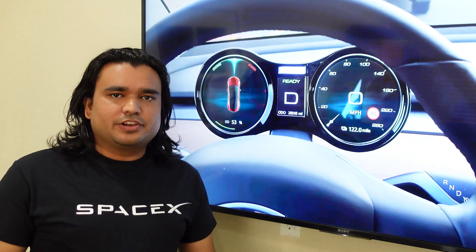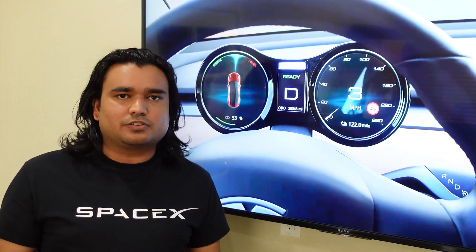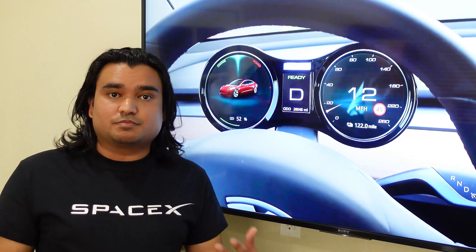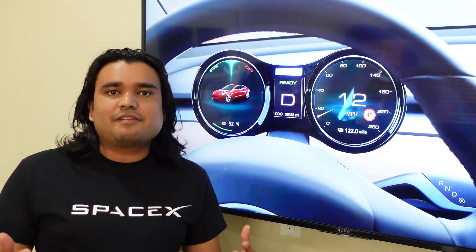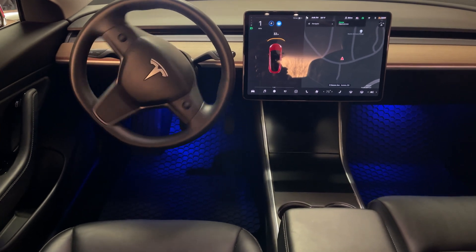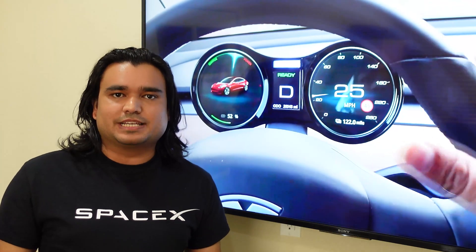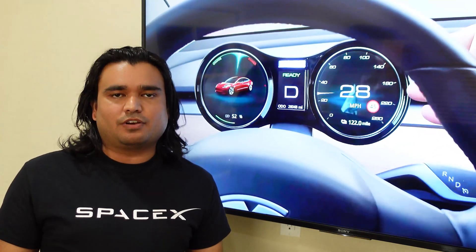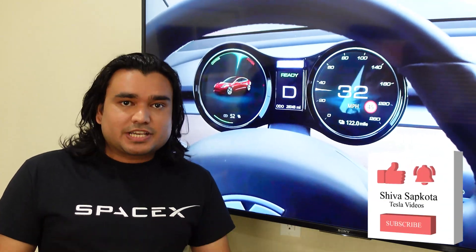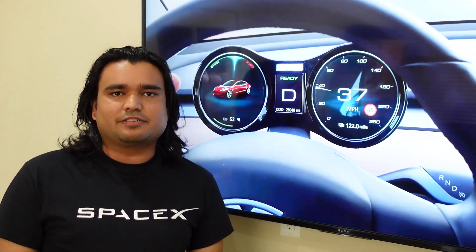A couple of weeks ago, I did a video on this instrument cluster display for Tesla Model 3 and Model Y. This is basically an instrument cluster for those models that don't have a traditional looking cluster right in front of your face. That video has gained over 65,000 views in the last couple of weeks, and I'm extremely grateful for all the support. Thank you to everyone who subscribed and has been supporting my channel.